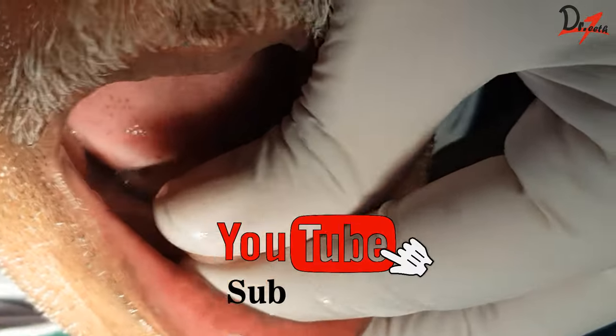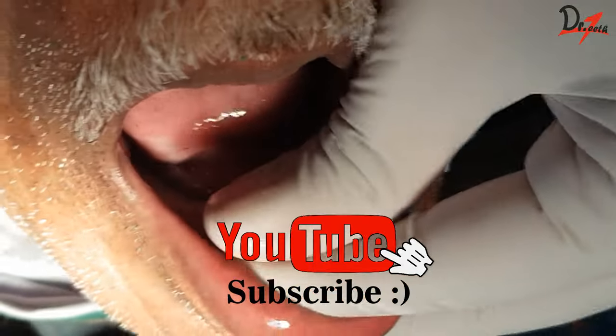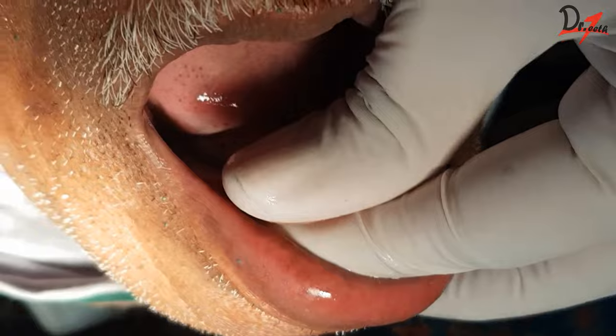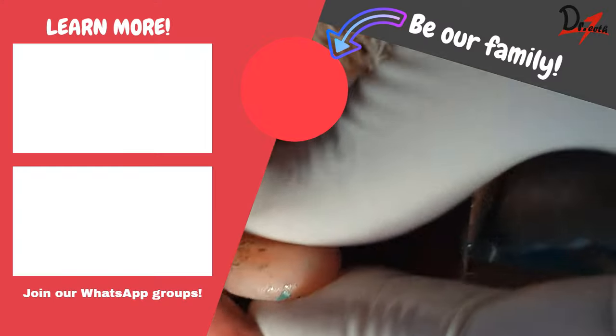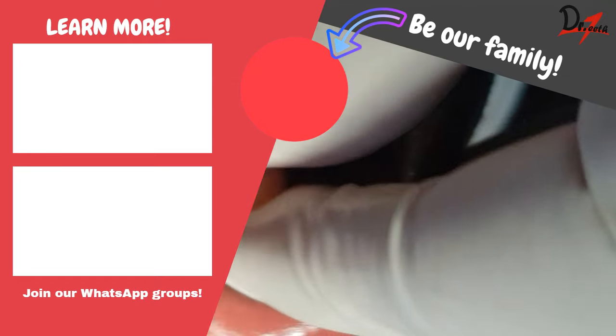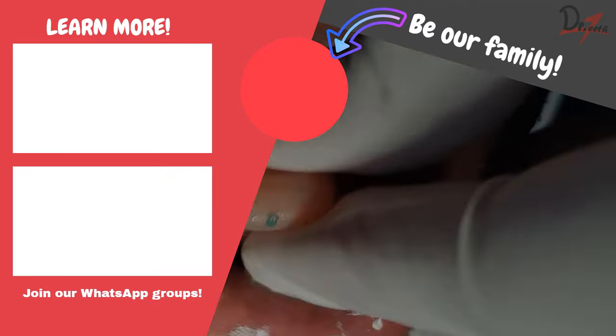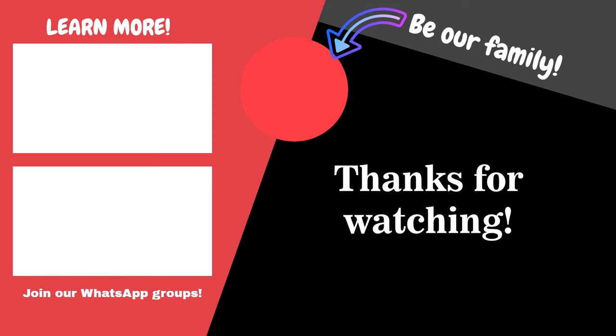So this was all about the mandibular border molding. I hope that you found this video informative and helpful in your practice. If yes, do let me know in the comment section below and also give a thumbs up, as it motivates me to create more videos of this kind. If you want me to cover the maxillary border molding as well, please let me know and I'll be glad to cover it. Special thanks to Dr. Adnan for his valuable suggestions for creating this video.